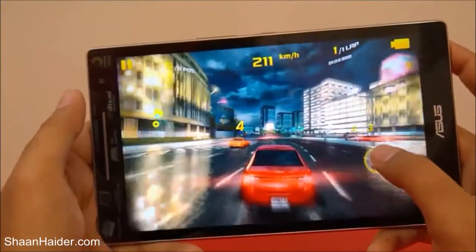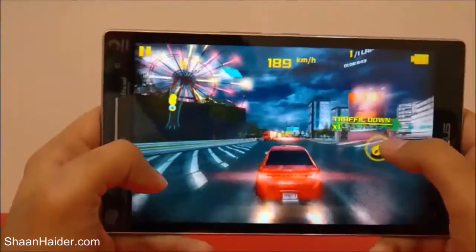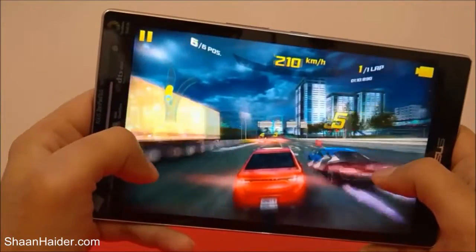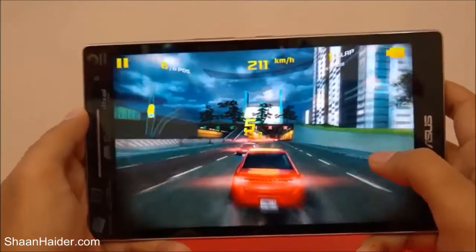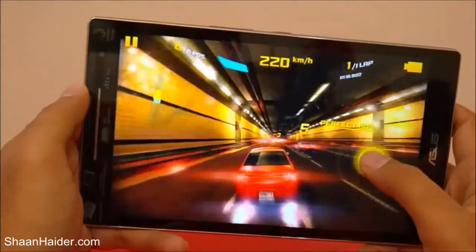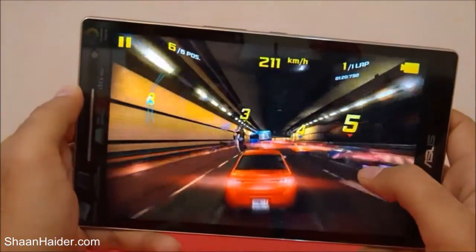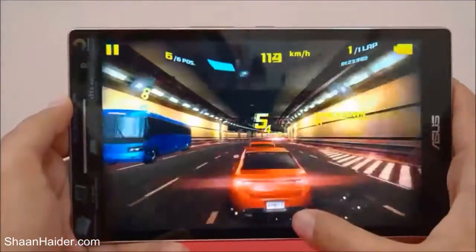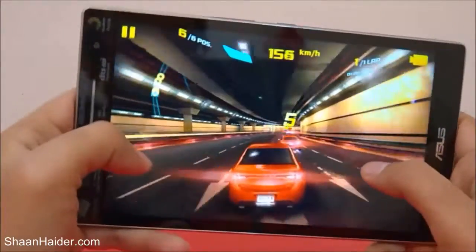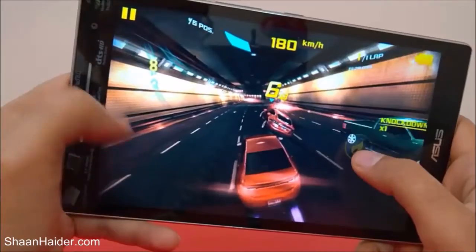There is no frame drop or lagging of any kind here. I wrecked my car again, but you can see there is no frame drop or lagging. The performance of the Zenpad 8.0 while playing Asphalt 8 is really very nice.